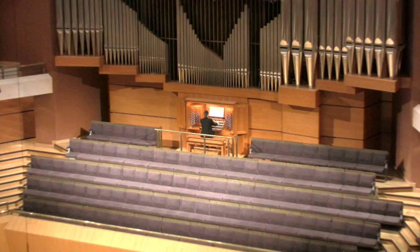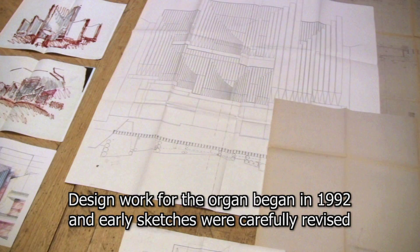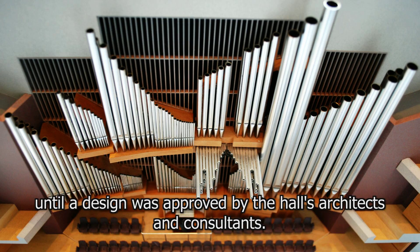The organ was commissioned by Manchester City Council to be built by the Danish firm of Markersen & Son, who have been building organs since 1806. Design work for the organ began in 1992 and early sketches were carefully revised until a design was approved by the Hall's architects and consultants.